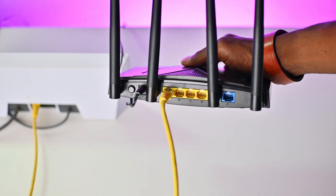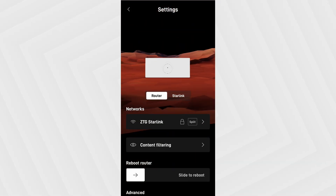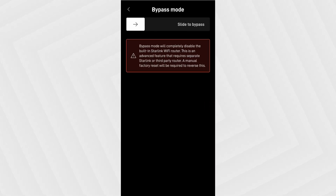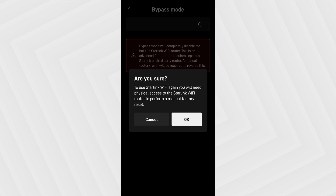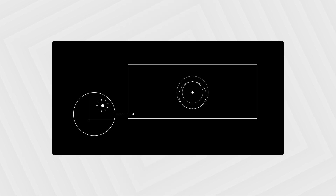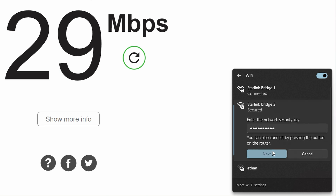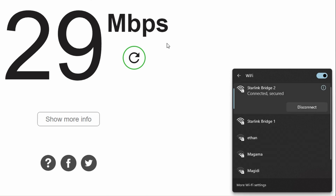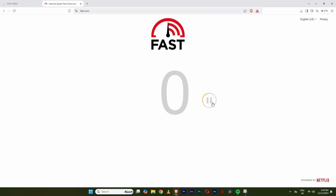Then I'll need to open the Starlink app, go to settings, scroll down to the bottom, and click on bypass mode. Enable bypass mode by dragging the toggle to the right. Then Starlink will restart in bypass mode. The Starlink Gen 3 LED light will change from white to violet to show that bypass mode has been activated. When you go to the Wi-Fi list on your computer, you should no longer be able to see your Starlink Wi-Fi, but your old router's Wi-Fi must appear — in my case, Starlink Bridge 1 and 2 are visible. Once connected, you should be able to browse the internet.